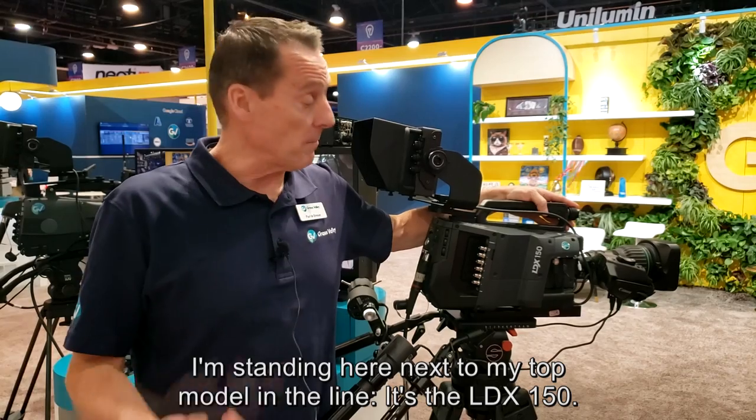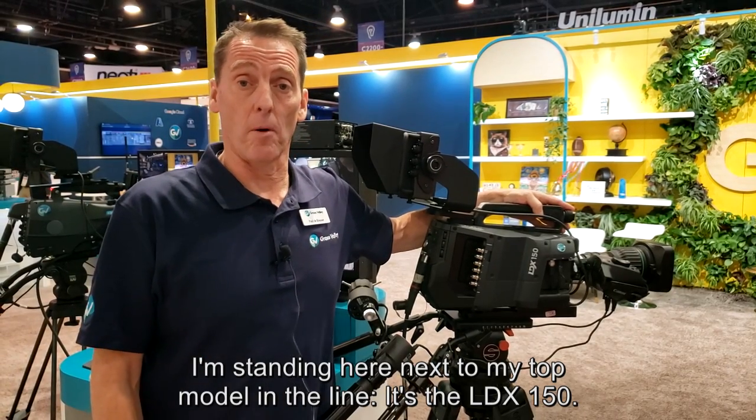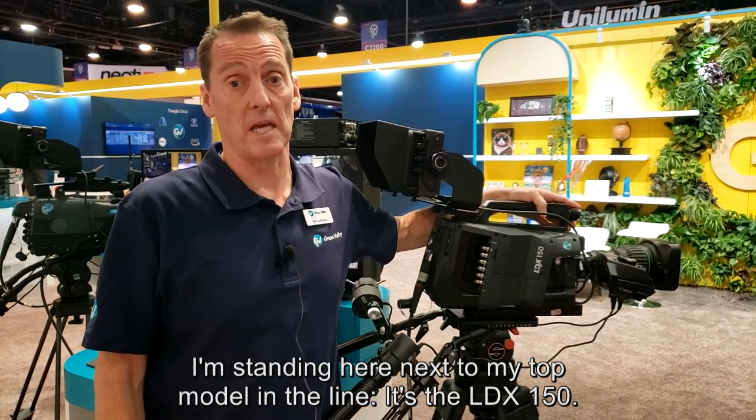My name is Paul De Bresser, product manager for Grass Valley cameras, and I'm standing here next to my top model in the line. It's the LDX 150.